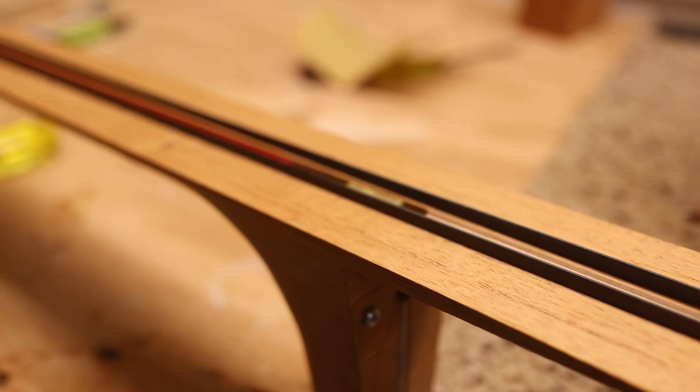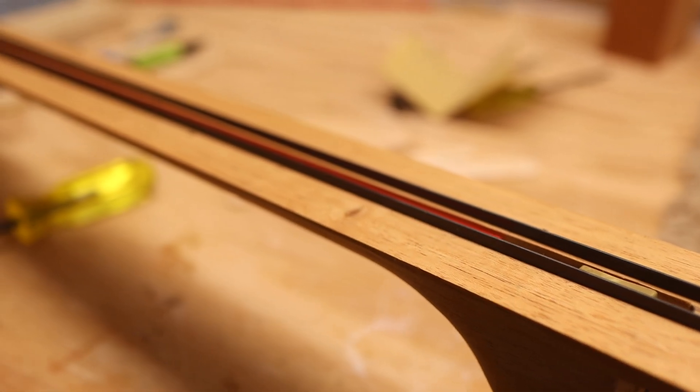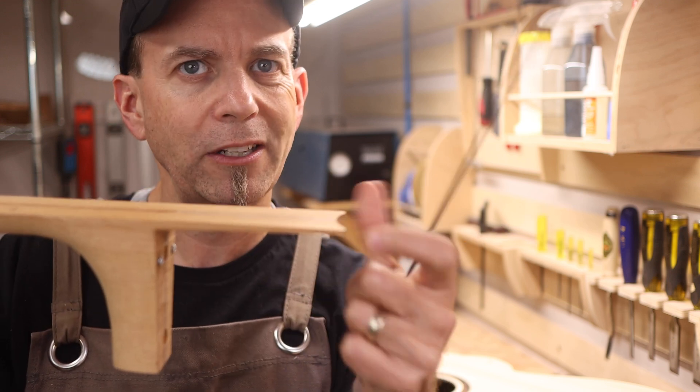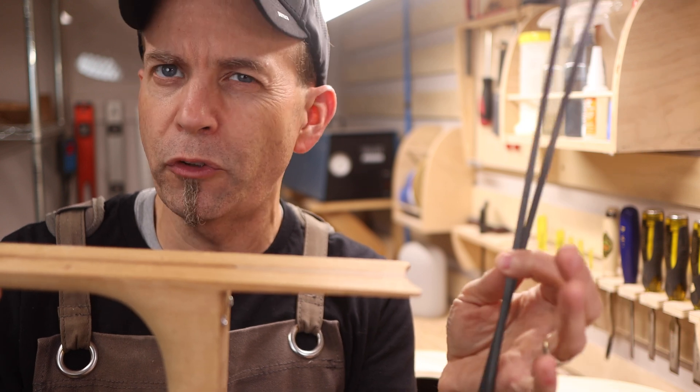I needed something small enough that I could fit half recessed into the neck and half recessed into the actual fretboard. The problem is I don't have a whole lot of space here to cut depth, so that's why I had to go with such a small rod. I figured some support is better than no support, so we'll see if that helps.